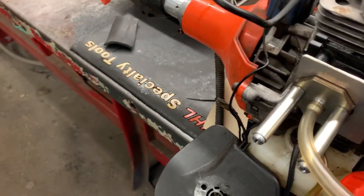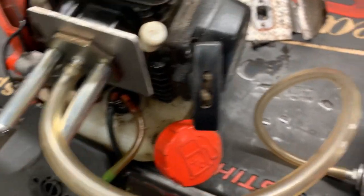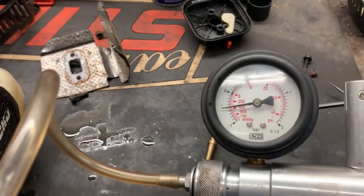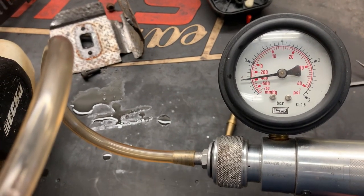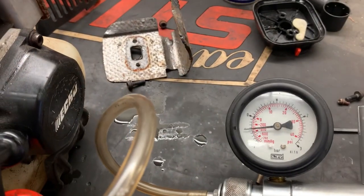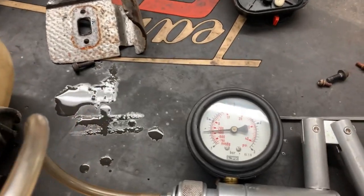So once we get everything hooked up and get our tester installed, let's go ahead and pull a vacuum on this. You'll see right away we're going to start pulling negative PSI. You only need about half a pound or half a bar, and as you can tell it's holding — and that's what you want.